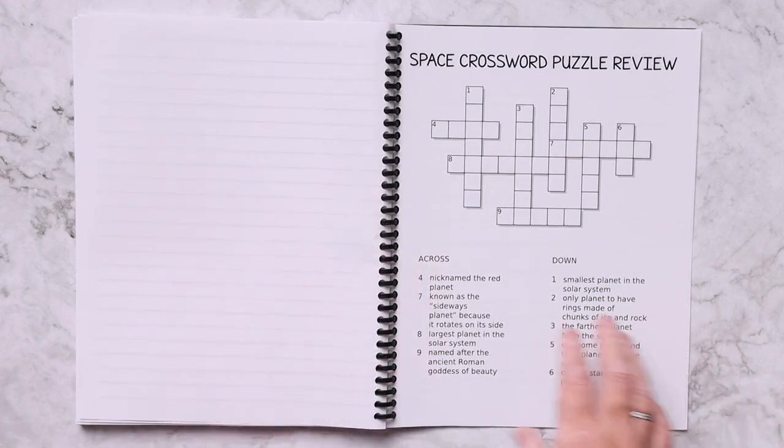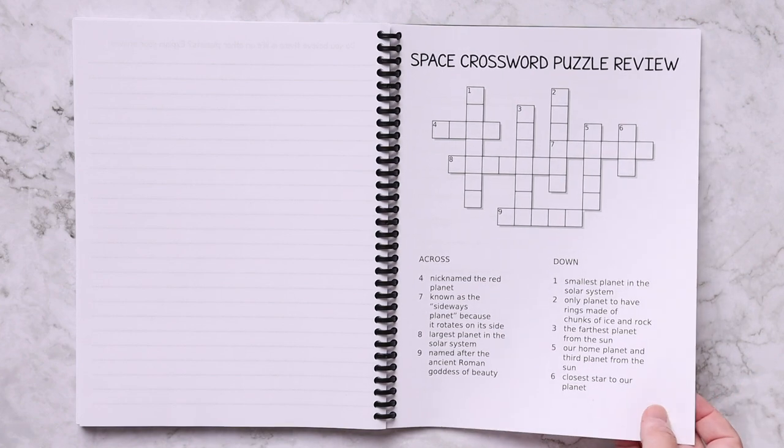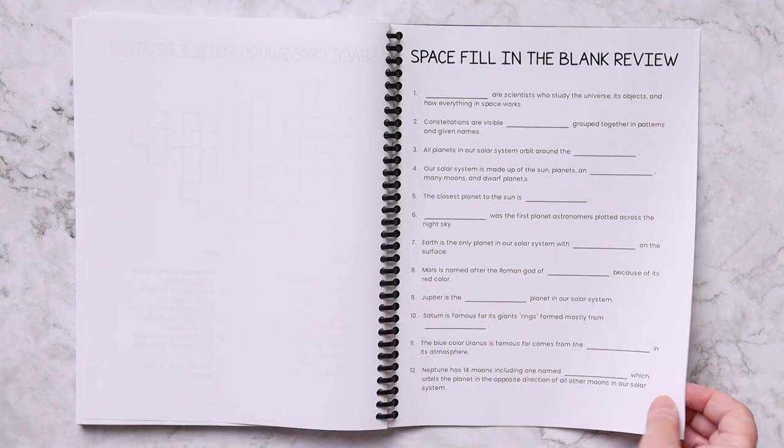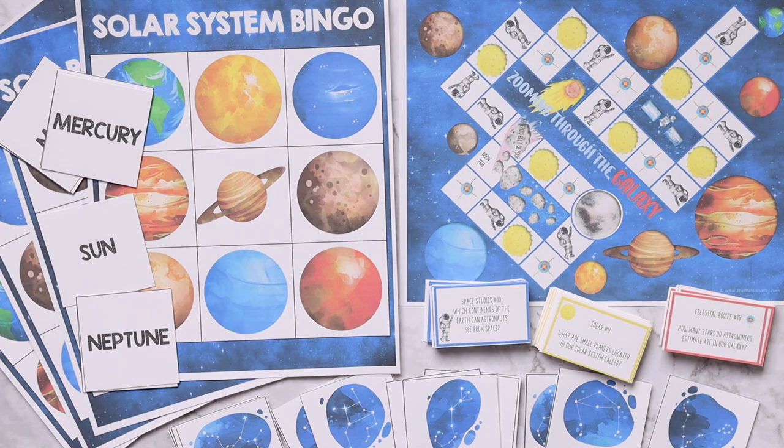There are also a few review options. At the end you can use a space crossword puzzle and a space fill-in-the-blank — both are going to give you a review of the entire unit. And of course, it wouldn't be a Waldock Way unit study without games — the space unit study includes three different printable games that you can print and play, and all of them help you learn more about space.